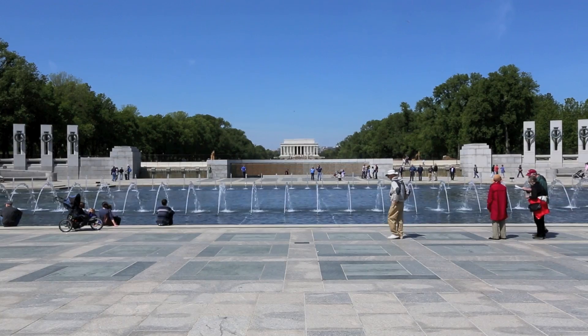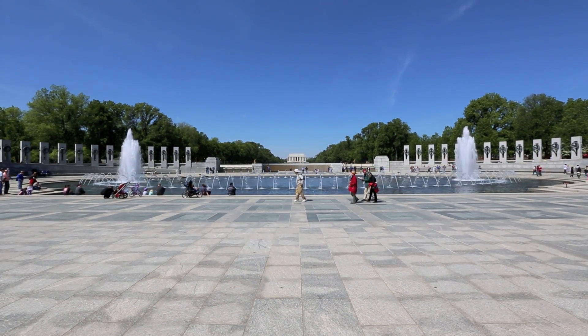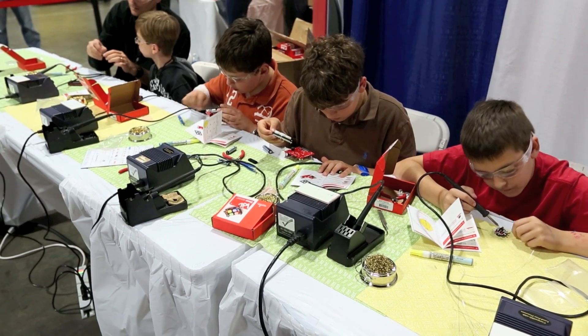I'm Chris with SparkFun Electronics. We're here in Washington, D.C. at USASEF, the United States of America Science and Engineering Festival. We're hosting soldering workshops because we think that learning soldering is a great skill to help get kids interested in embedded electronics.